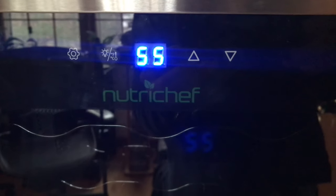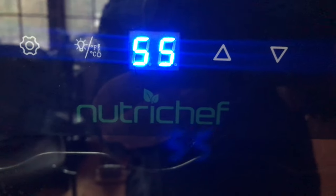Let's start with the pros. You have a range of 50 to 64 degrees Fahrenheit to store your wines at, and it holds the temperature very well.